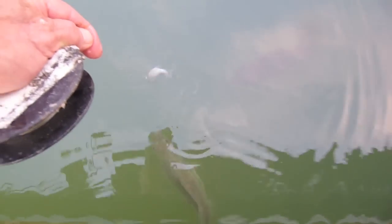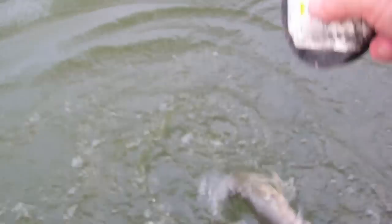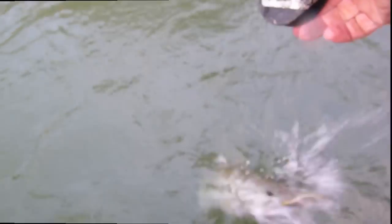Ready? See it? There — there's one there, a big one. Let the bass come up. Watch it — look at that. He's got it, he's got it, he's got it!